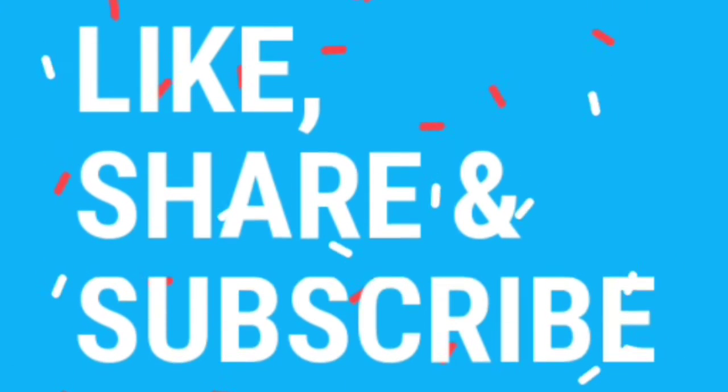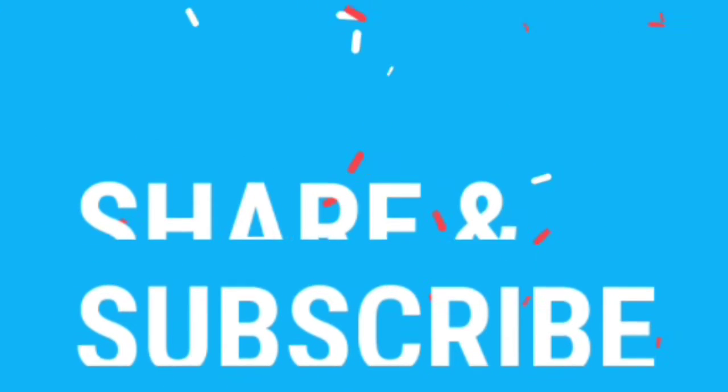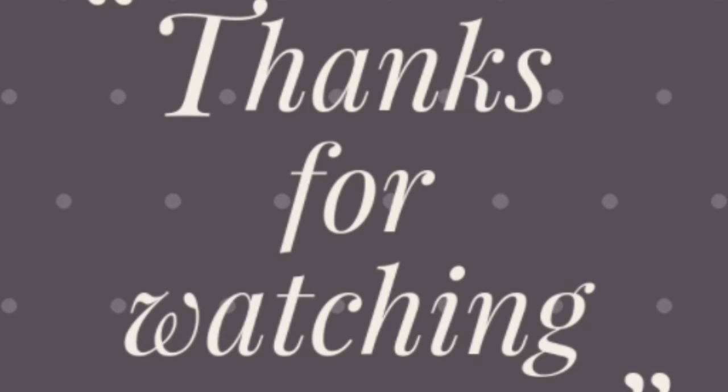If you like this video, please like, share it with your friends and family, and subscribe to our channel.